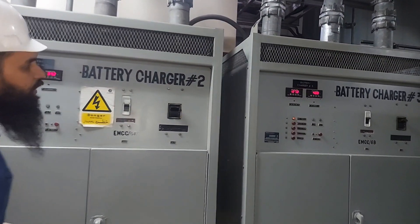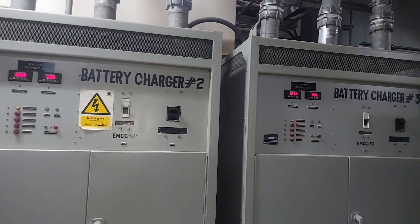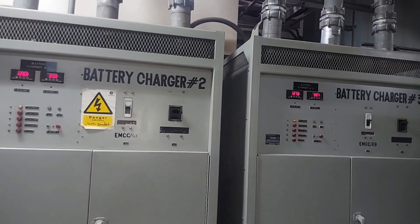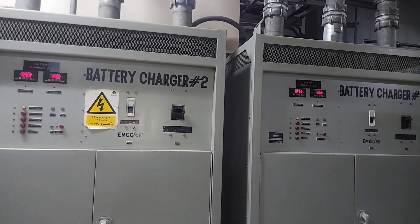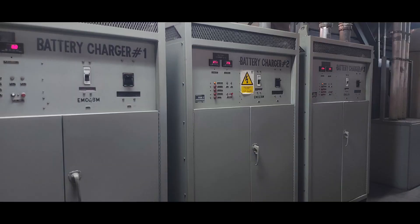The load is now balanced, and both battery chargers are working properly and fine. Assalamu alaikum wa rahmatullahi wa barakatuh.